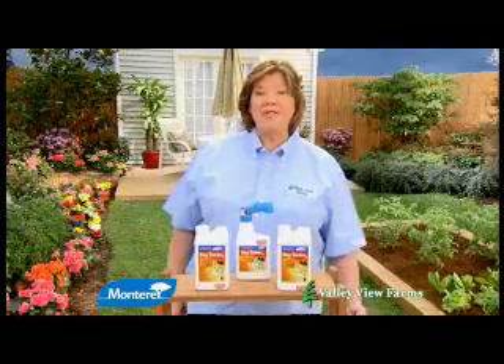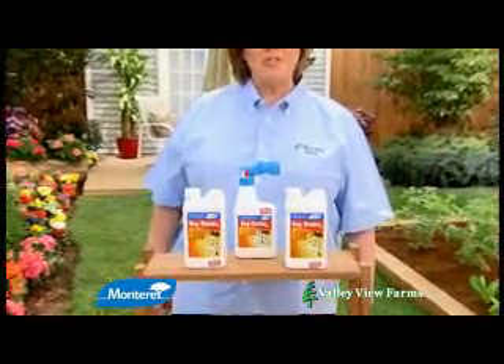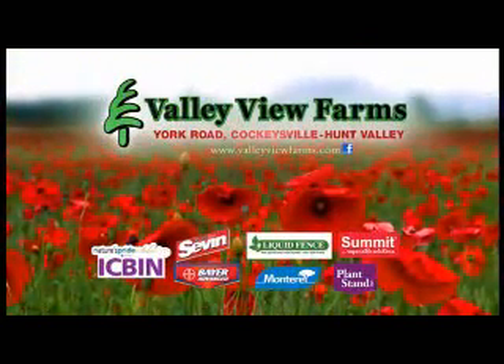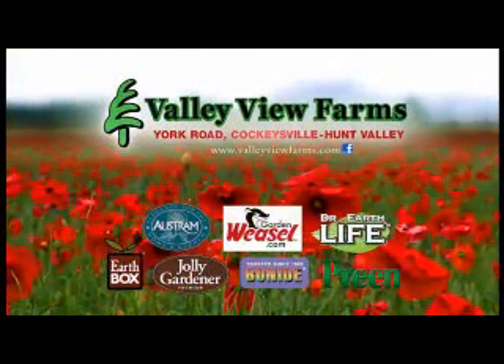Fight stink bugs, beetles, caterpillars, and many other pests with Bug Buster II in Hose End or Concentrate. Available now at Valley View Farms on York Road in Cockeysville-Hunt Valley.